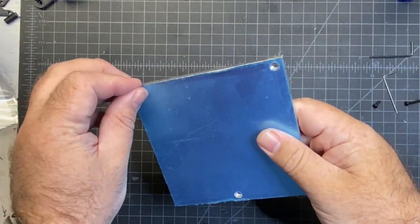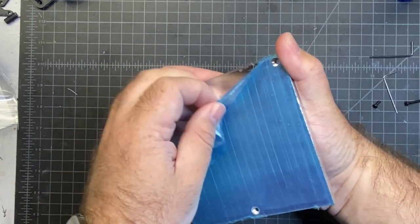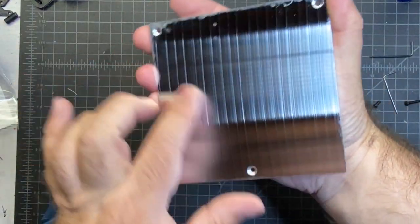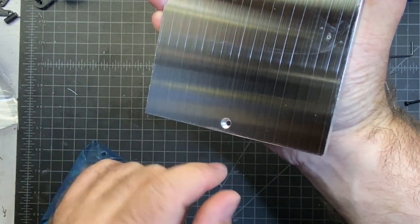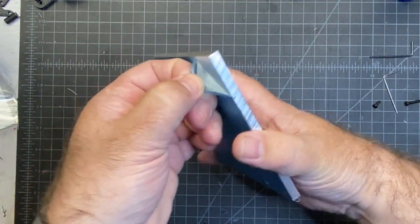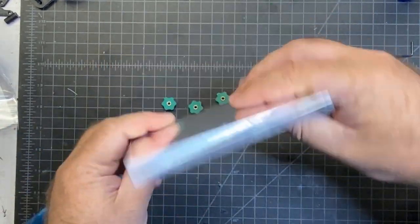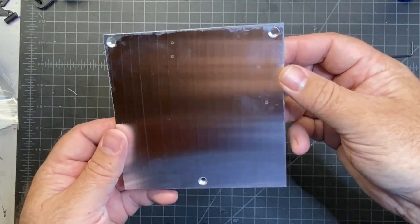Here is the bed. As you can see, mine came with this nice cover on it. You can also see that these are countersunk here so the screw can go in, and then the bottom is going to be like this where it's just a regular M3 hole. There are also some holes on the bottom that are going to be used for the fuse if you want to put one on there.